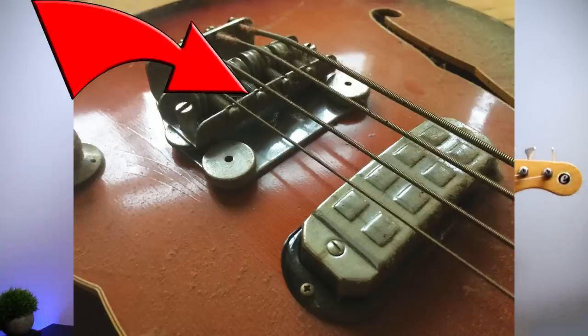Something as simple as changing your strings - you want to start there to get a decent or better slap tone. When your strings are dead, old, or have built up a lot of dirt, you're not going to get that snappy response or that high end - that natural treble - that you need to create a good slap tone.